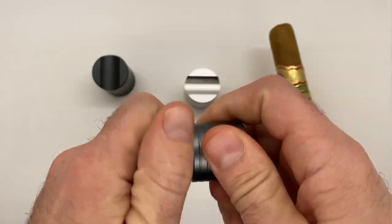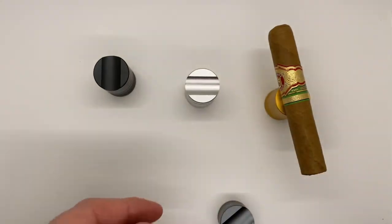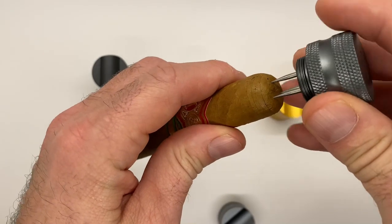It's very simple to operate — open it right up and there you go. You have the three-prong nubber and you can use this for multiple different purposes. One, you can use it as a draw tool.